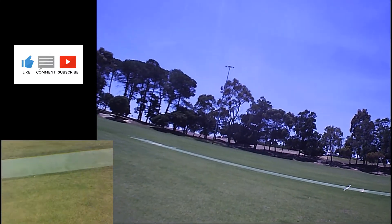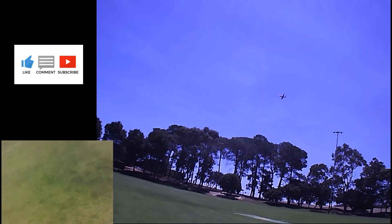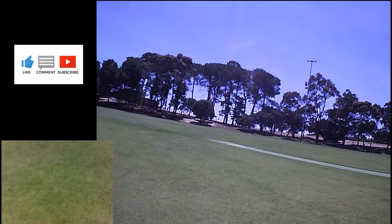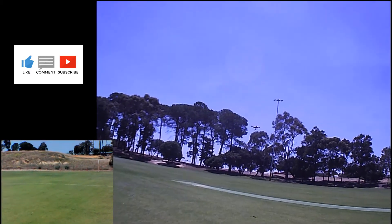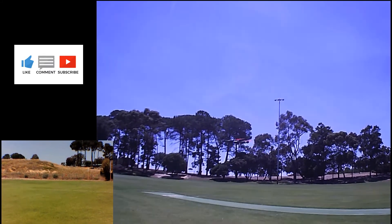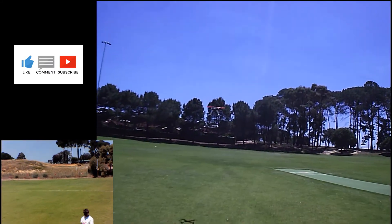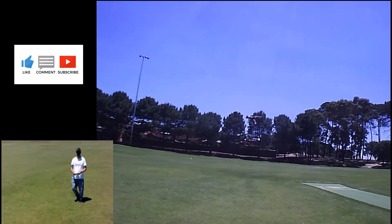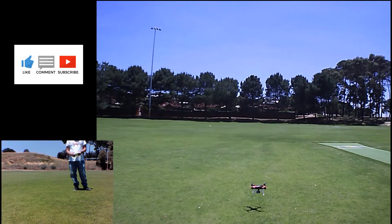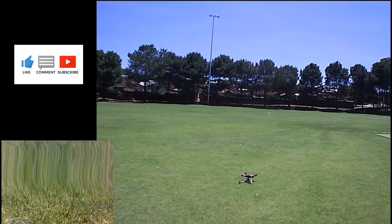That was terrible. I'll make you a bit dizzy now. Alright, LBC. So yeah, this is a flawless bird this one. Bring it down. Nice.